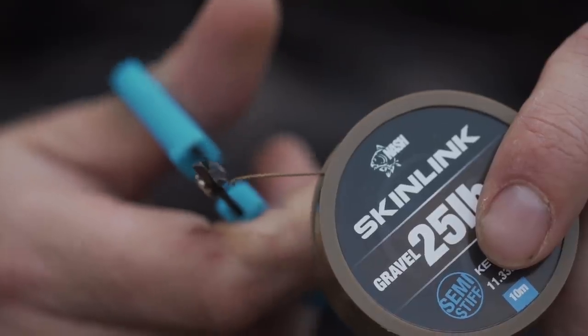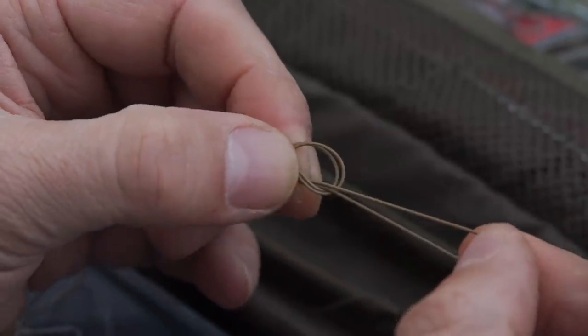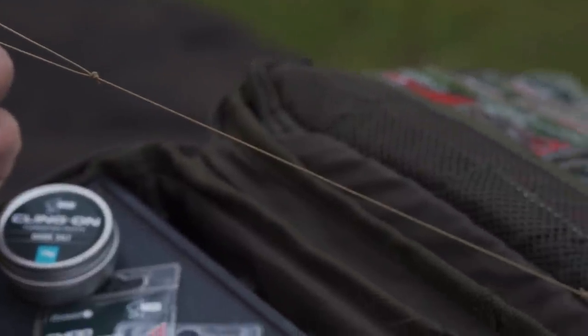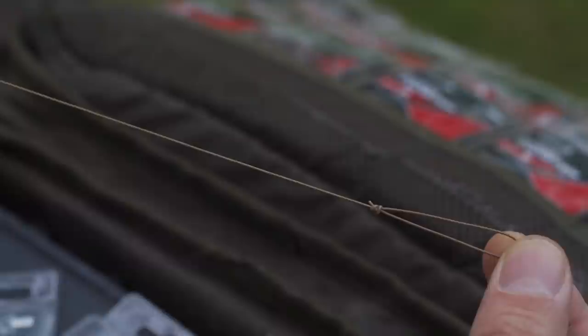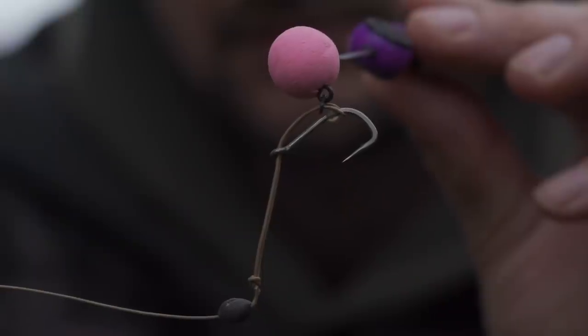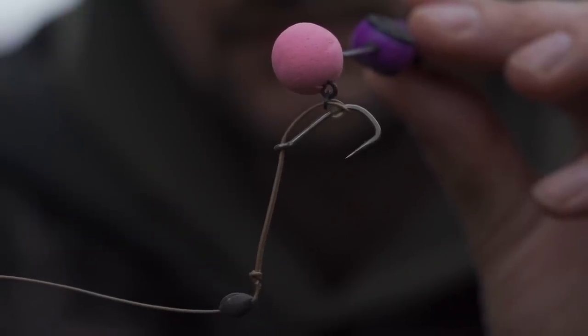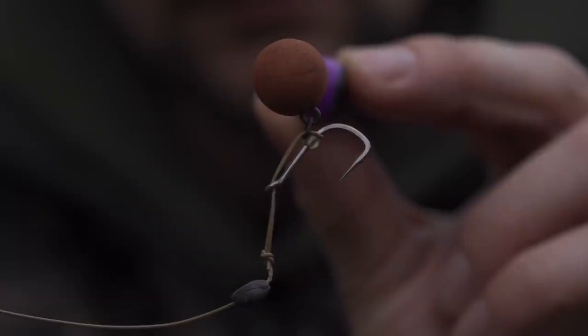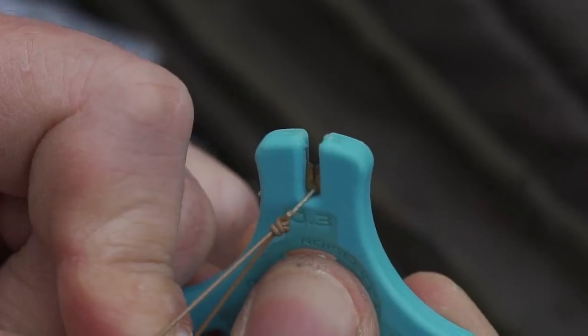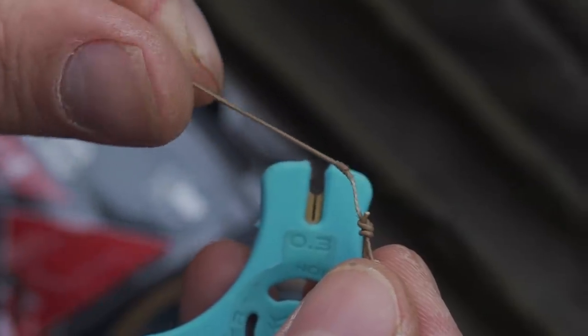Tying the Multi-Rig couldn't be simpler. It's simply a case of taking your chosen length of hook link and tying an overhand knot in each end. The knot at one end will be used for attaching the hook link to the swivel. At the other end, the length of that overhand knot will dictate how high the pop-up sits off the bottom. In the spring, I like to use it with a pop-up sitting quite high, especially as a single - pretty much like a stiff hinge rig. As it gets later in the year, or as I'm fishing over bait, I'll make it a little bit shorter so the pop-up sits close to the deck, rather like a Ronnie rig. Just below the loop I've tied for the hook, I'll break the coating using a stripping tool. That break adds movement to the rig and allows the hook to spin and turn freely.